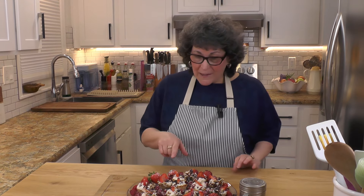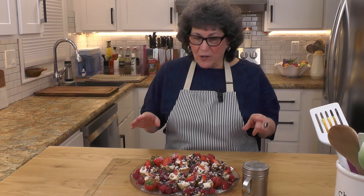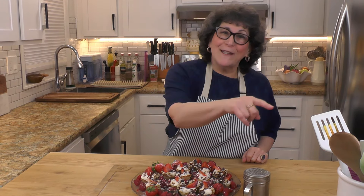We're making cannoli cream today, but not traditional cannolis. I'm making cannoli cream, which is so easy to do, and turning it into little cannoli bites. They're on this plate with fruits and nuts and chocolate. Is this not beautiful? I'd like it if somebody brought this to my house, and I'm sure you feel the same. Hang tight, because I'm going to make this for you right now.